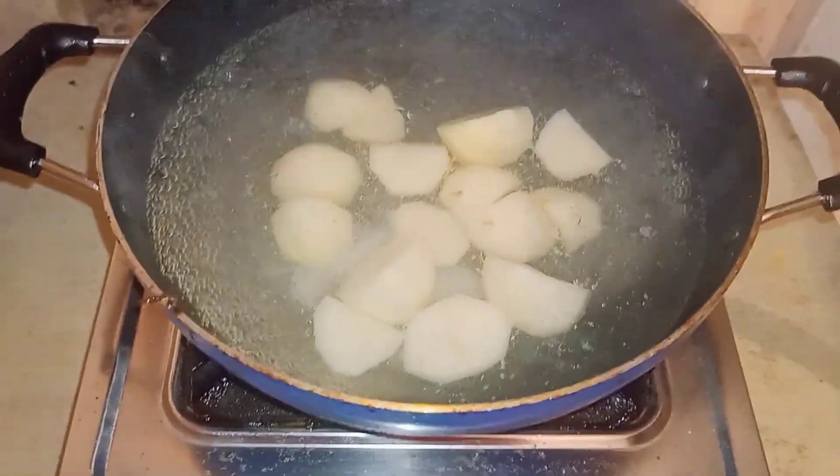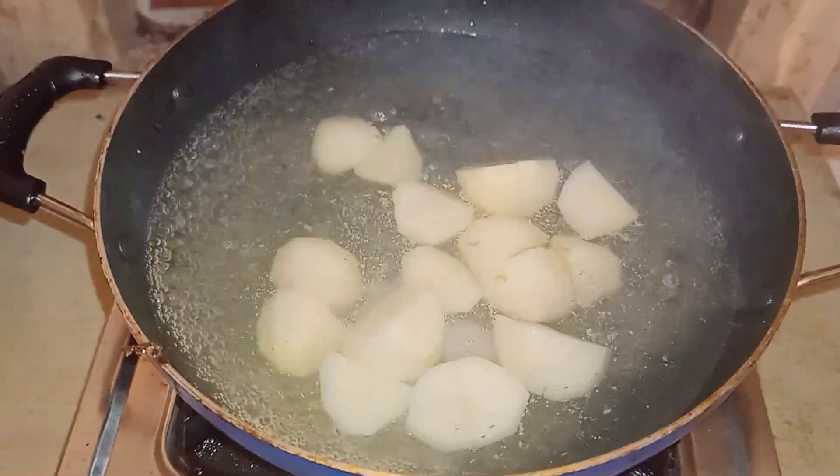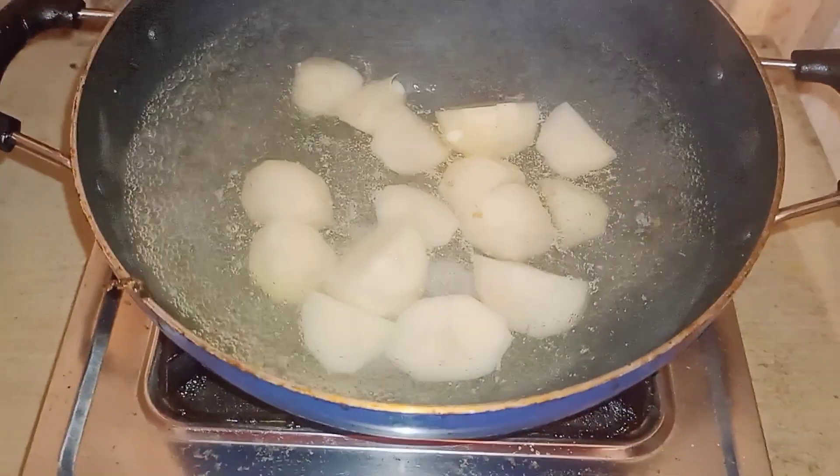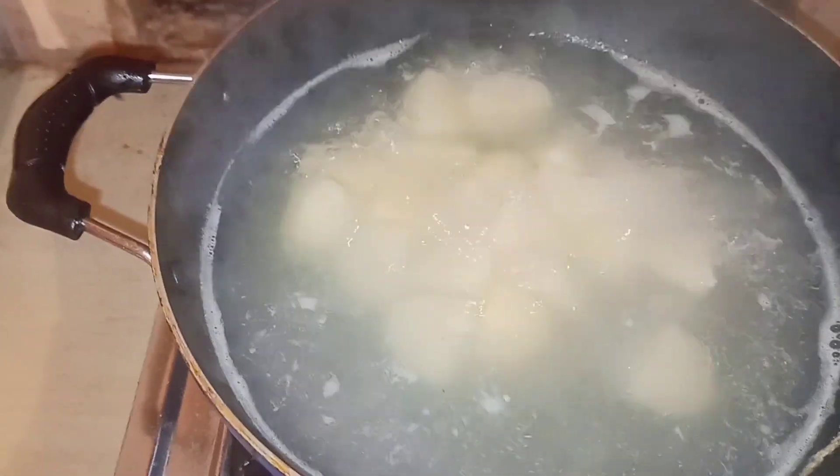With the oil, we will heat the oil and add it in. When the oil is boiled, we will add the oil.